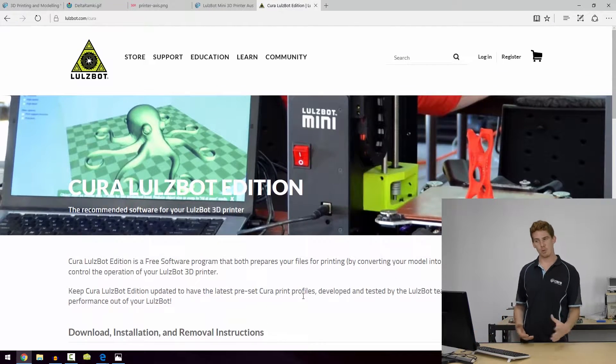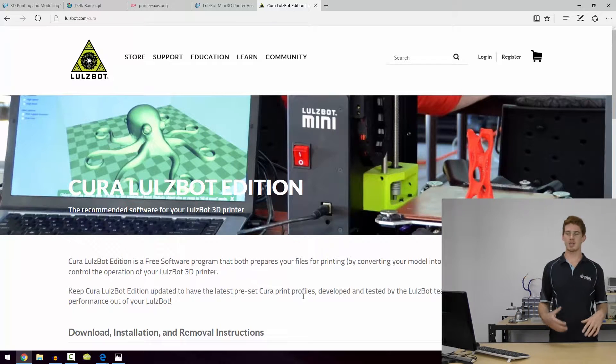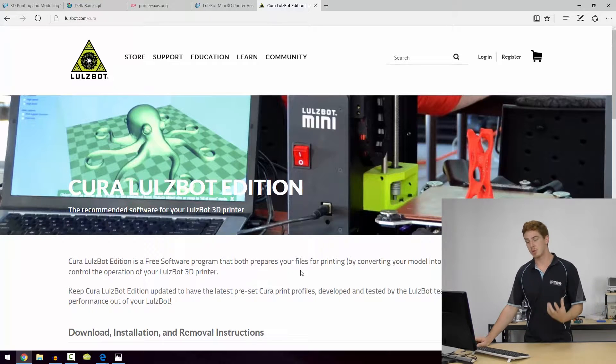If you head over to lulzbot.com/Cura, you'll see the free download for Cura and all the related operating systems, which will be good for you to use if you are looking for a free slicing software that's decent enough to get you some good prints.